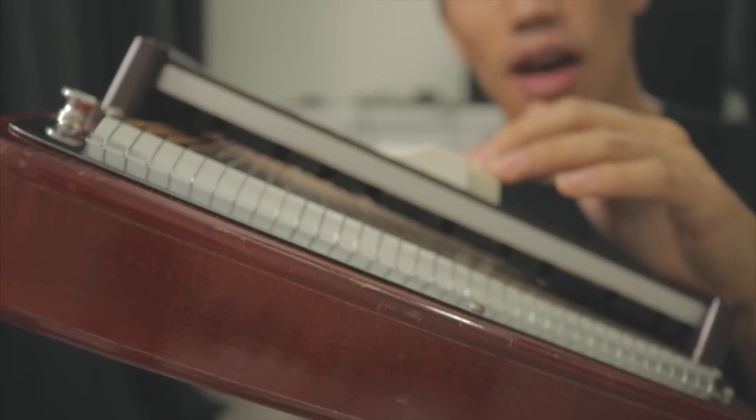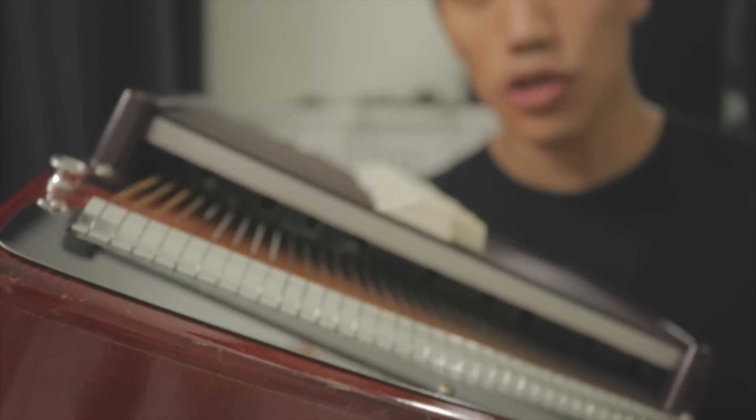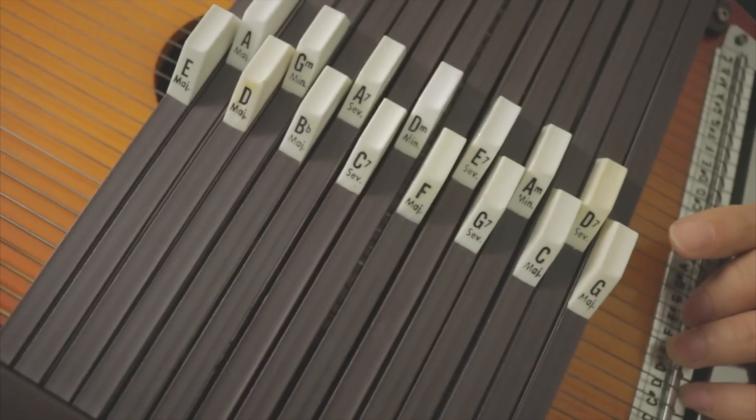You can see underneath the bars there are these soft pads in different configurations, and they mute different combinations of strings to produce the chords labeled here. Of course, that's only accurate if you've tuned the strings properly, and I want to play this guy a little differently today. I'm going to accompany it with some electronic beats. I've tuned it all differently, and I'm going to hit it with this thing.